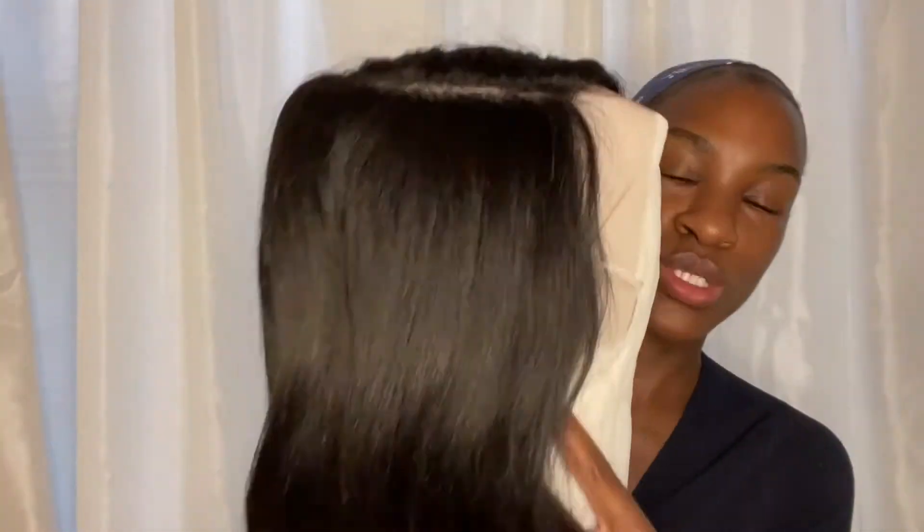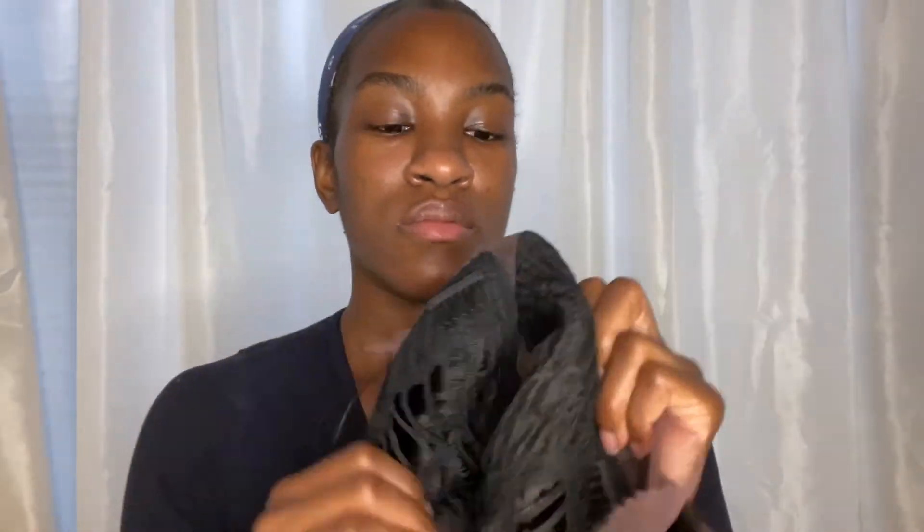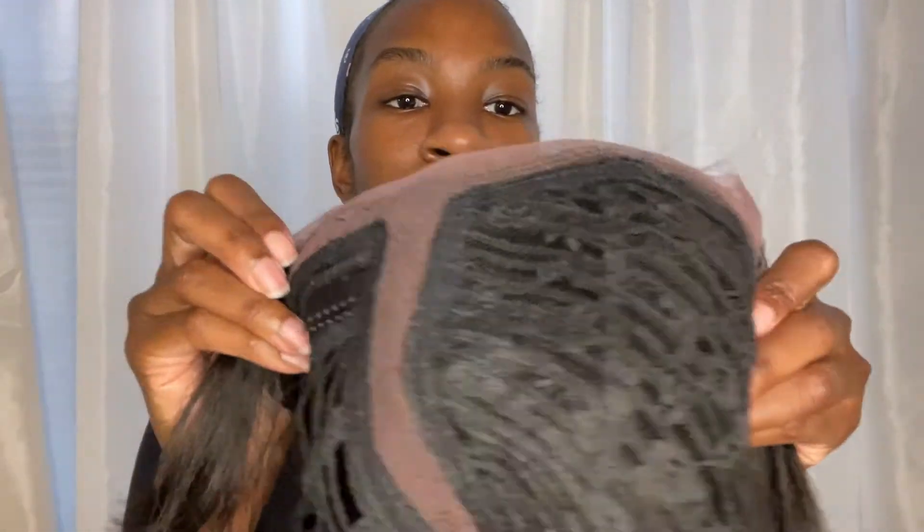Here she is right out of the box — a nice yaki texture. I really hate that it's a left part. Here is the outside: a very nice soft lace parting on the top. And this is the inside of the cap — it's a wefted cap, five inches of parting, with tabs on either side. And this is her on before I cut the lace.